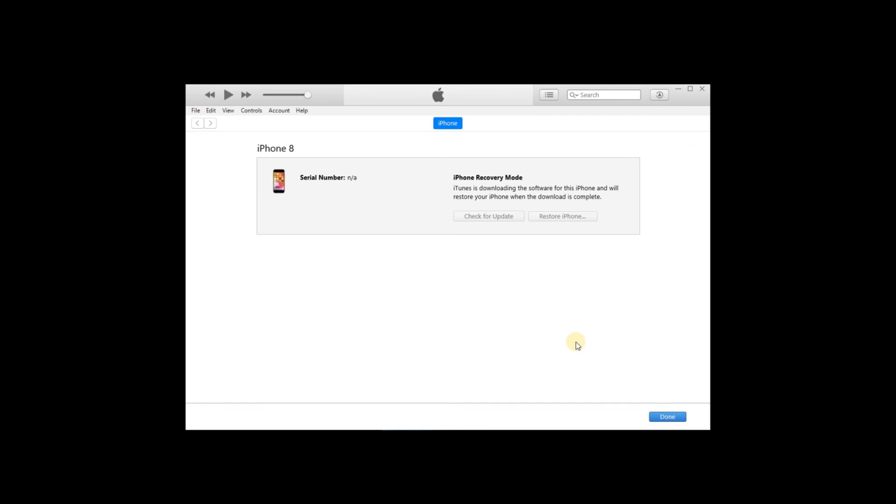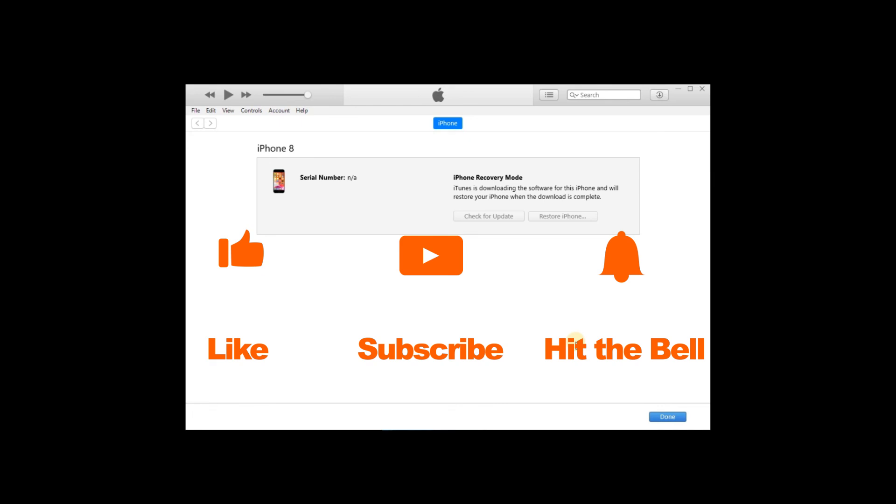That's it for today's video tutorial. If you found this video helpful, don't forget to like, subscribe, and ring the bell. Let us know what tutorials you'd like to see next in the comments below. Thanks for watching — see you next time!